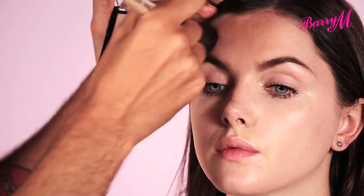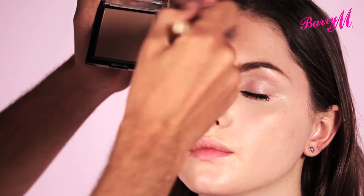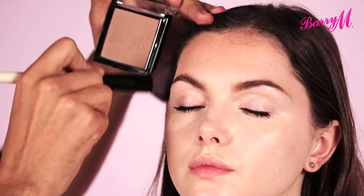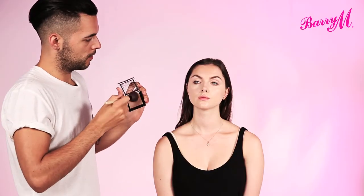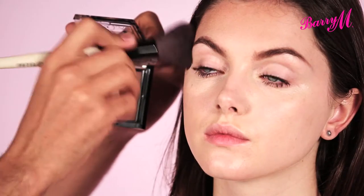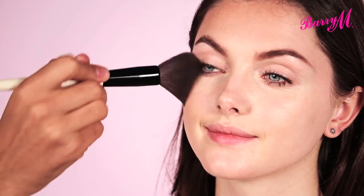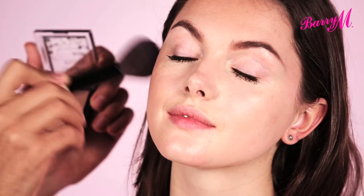I'm just using a large fluffy brush and buffing and working it into the skin. And then on top of your cheeks — make a smile — and just along the jaw. So you're really buffing it and working it into the skin.